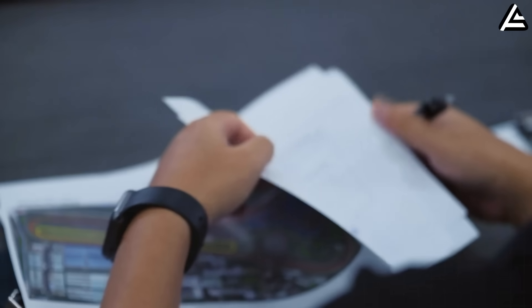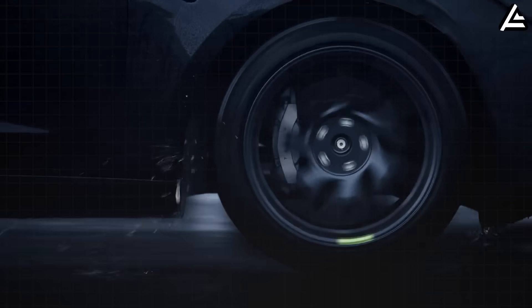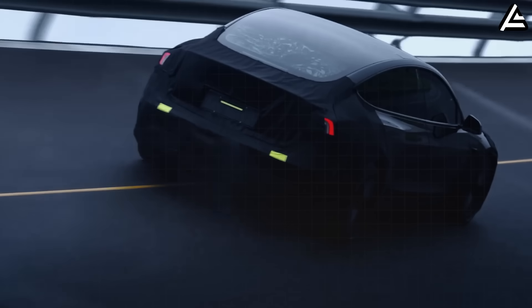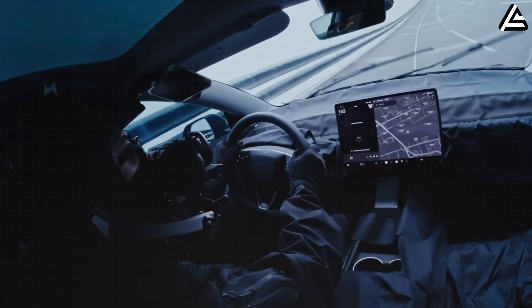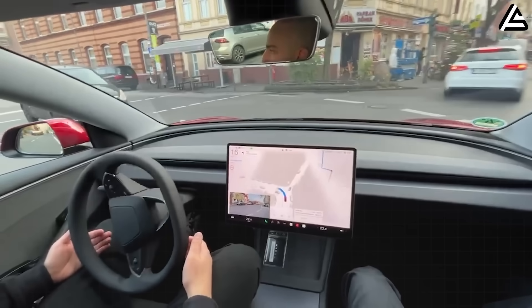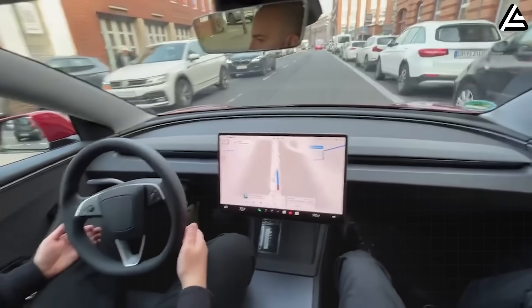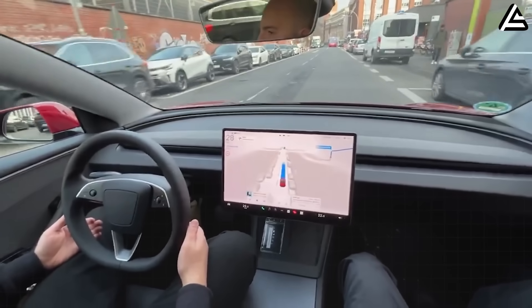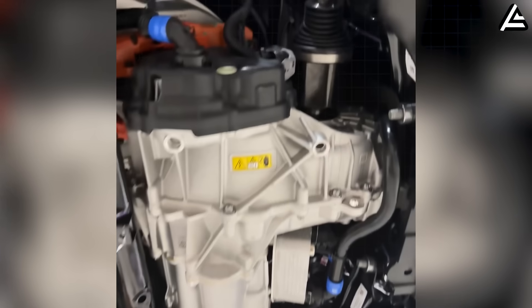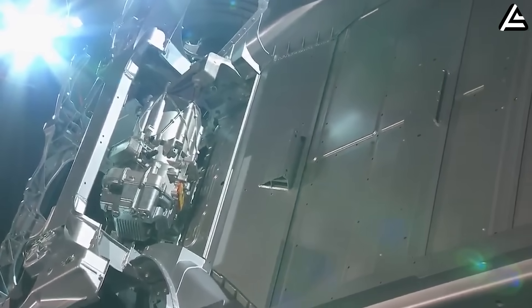This setup also achieves a compelling stability edge in adverse conditions. Vectoring algorithms redistribute torque to mitigate understeer by 37 percent in slick conditions, per customized traction control data from prototype logging. Envision effortless navigation through crowded California carpool lanes — the system adjusts faster than you can react, maintaining composure when roads turn treacherous.